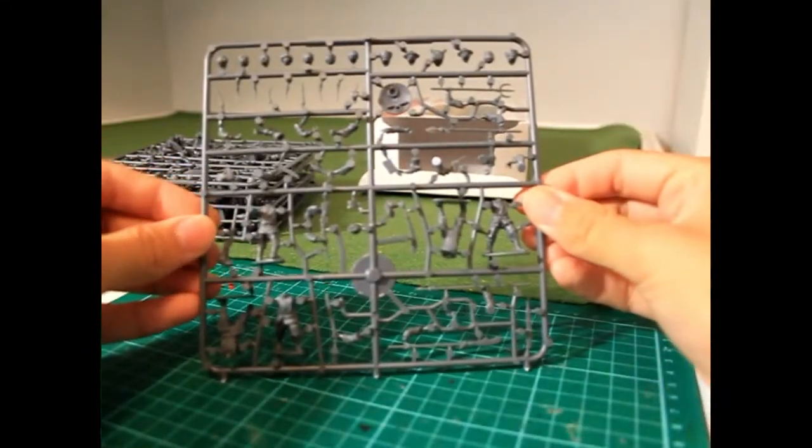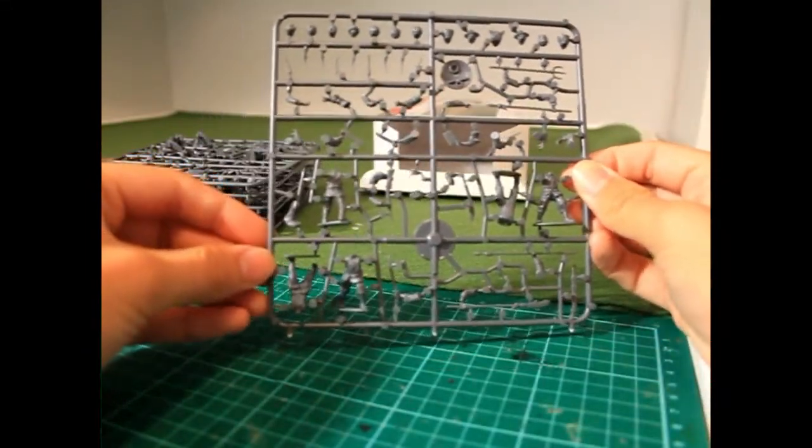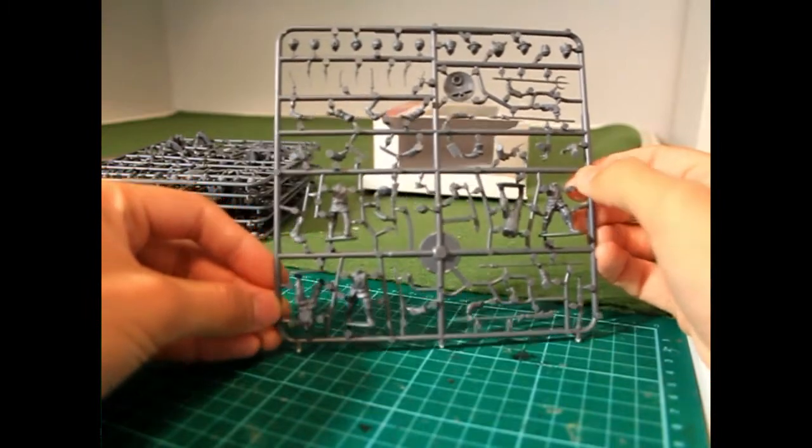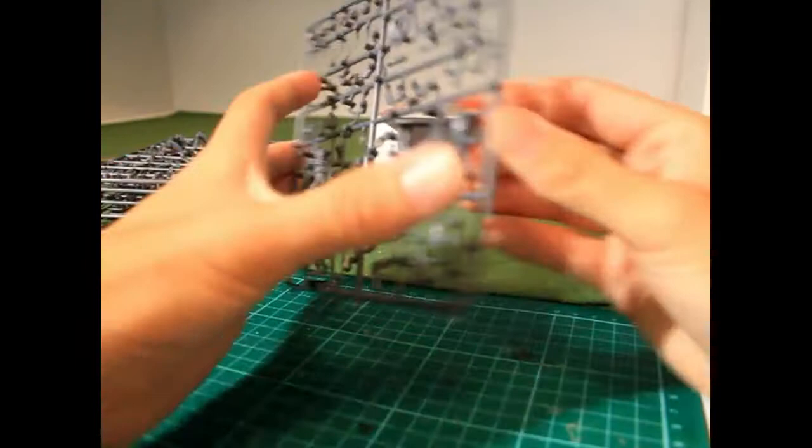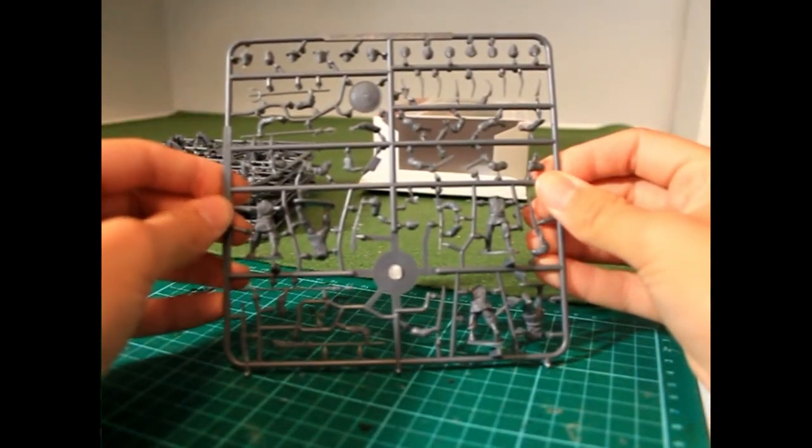I will try to present the positive aspects of this set first and then dwell on some of the negatives or criticisms, but I do think it is unfortunate that there are only six shields in the box, so if you wanted to create a unit armed with shields, it would have to be a very small one.